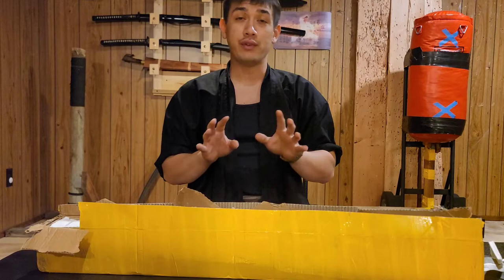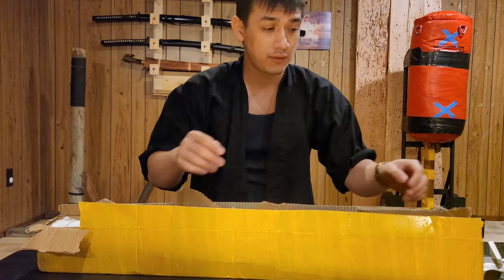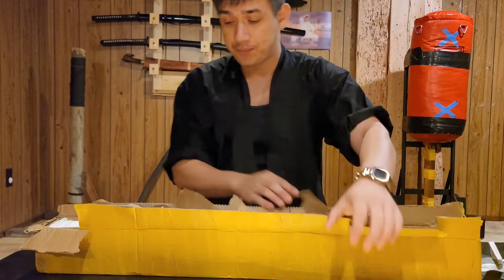I usually practice at least one hour a day, sometimes three hours a day. It's very rare that I take a day off from training because I actually enjoy it a lot every day. Just in about one week of regular training, the handle was completely destroyed.